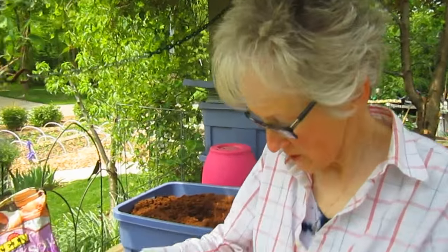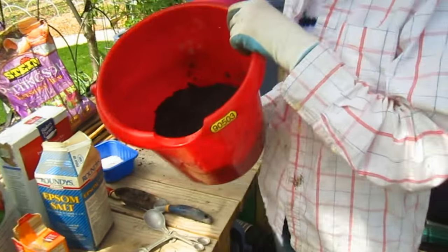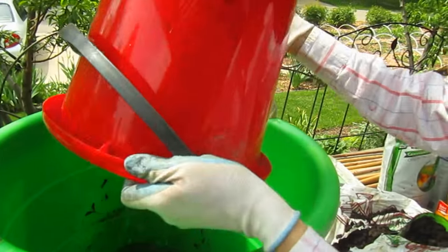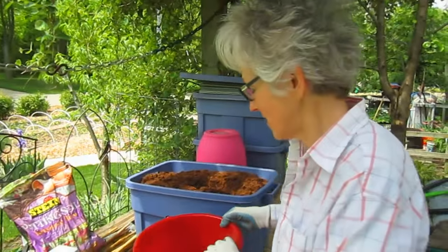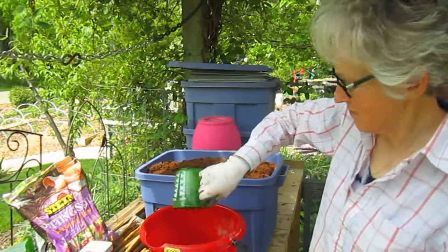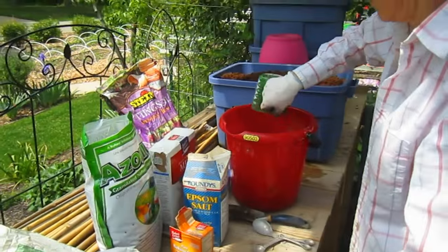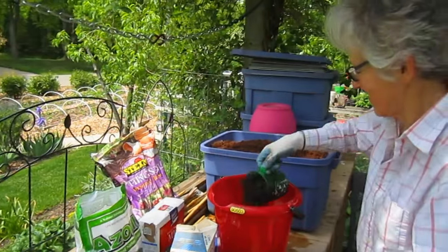Since we have 36 tomato plants that we're planting, this is probably not going to be enough, so I'm going to be making at least one more double batch. I only have to put a handful in them — it's not like I'm making 40,000 plants.